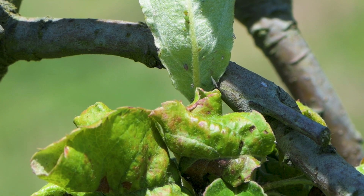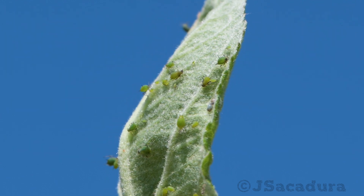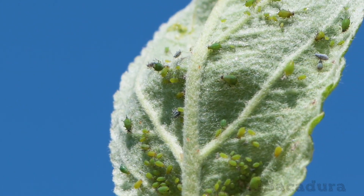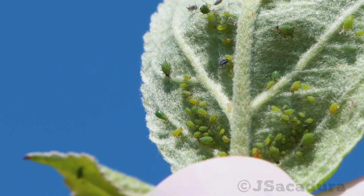At the end of summer, sexual reproduction can occur to produce resistant eggs that will overwinter and begin a new cycle in the next year.